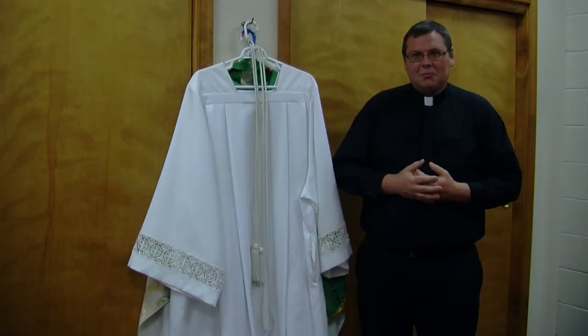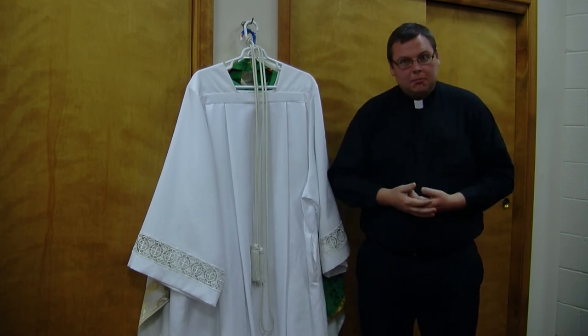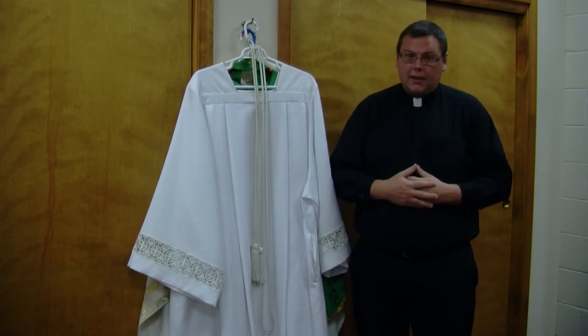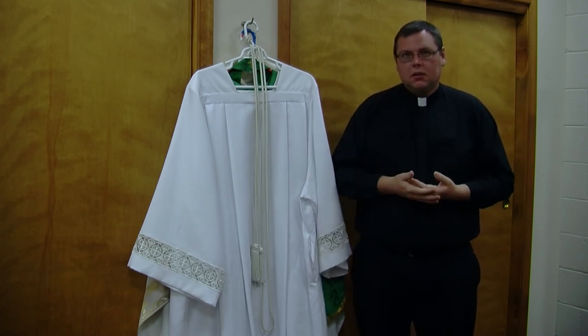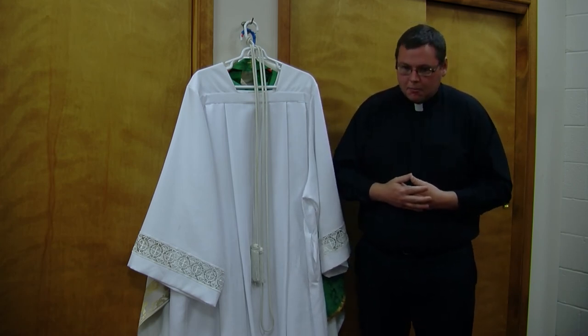Good morning. Welcome to the priest's sacristy, probably a place you've never been before. But this is where priests, deacons, and sometimes seminarians come to prepare for Mass. I have a crucifix right behind the camera right now, because we need to make sure that we're focused on the Lord in all things, and especially when we're preparing to celebrate the sacrifice of the Mass.